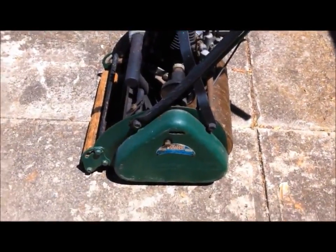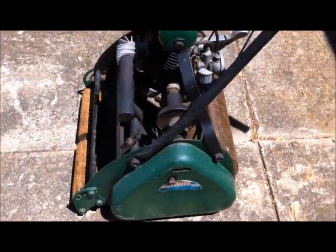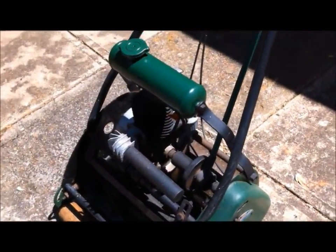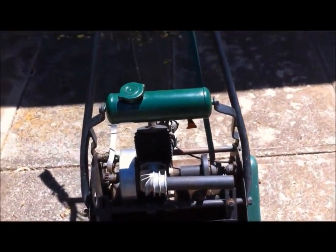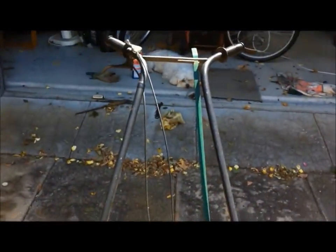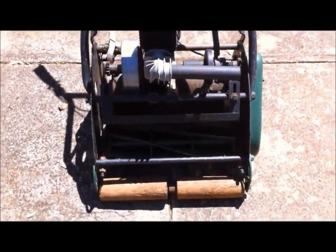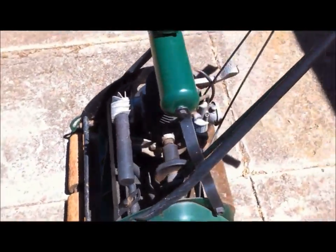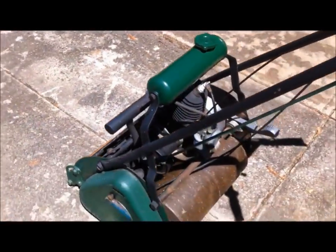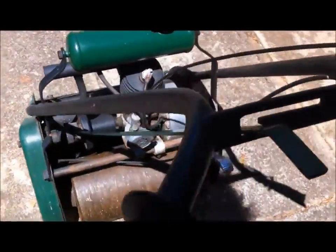That's what the sign says on the side down there. A nice mower. Hasn't been started in two years, so we'll give it a burl. Probably smoke up a little bit. We'll just have some fun with it in the backyard, and then we'll go out the front and have a little bit of fun out the front.